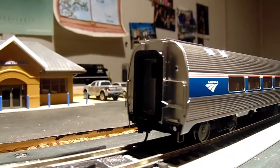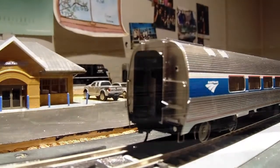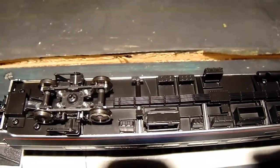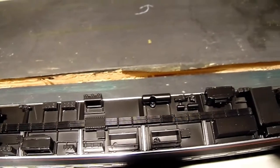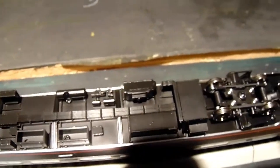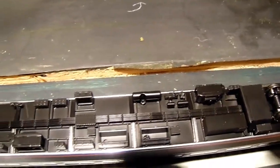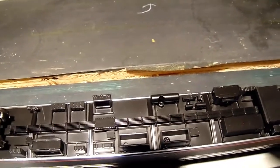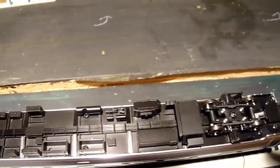Now let's take a look at the underside of the car. We have the inside bearing trucks and a lot of detail — just as much detail as Rapido's products. I don't know what all of them are called, but I can see air reservoirs, piping, a water tank, things like that.